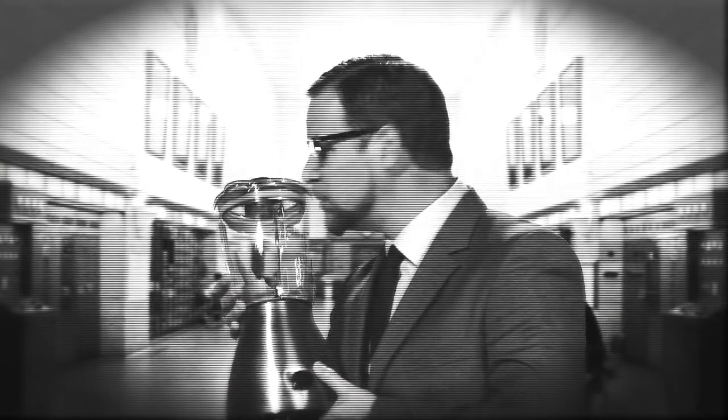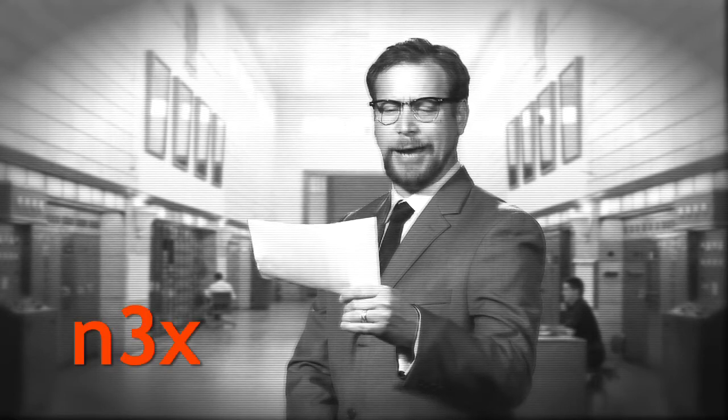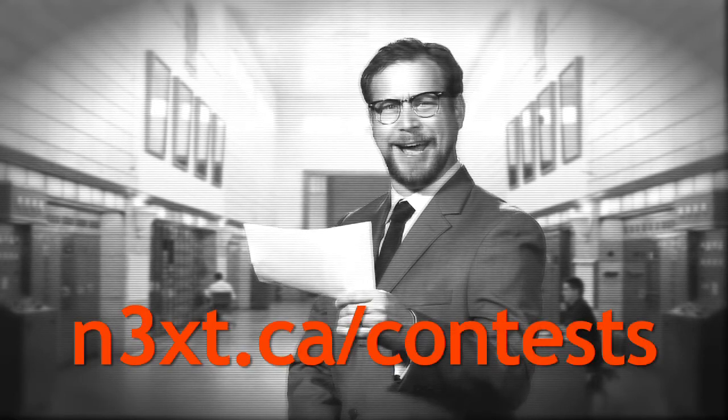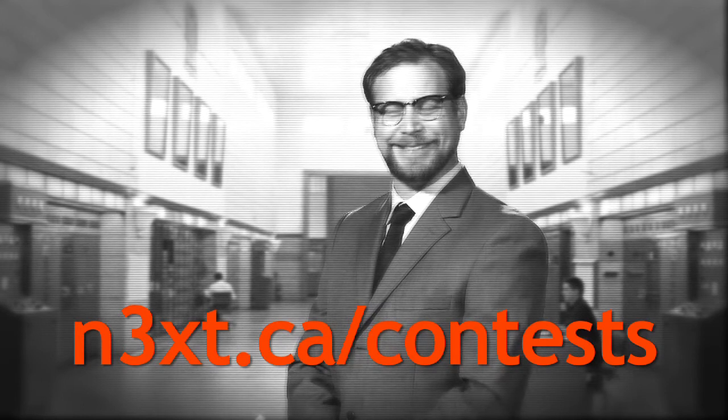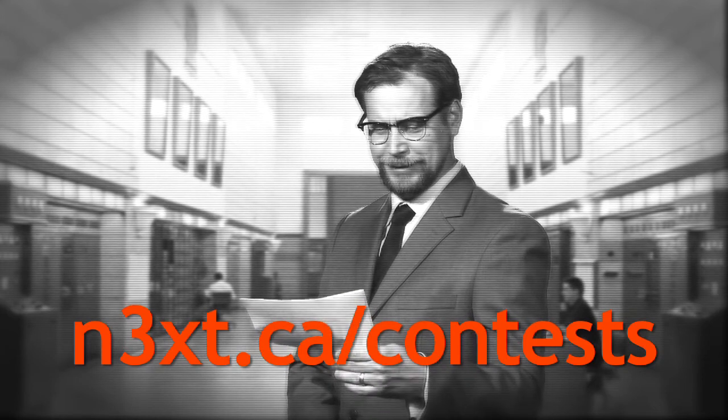Aren't blenders adorable? Mine's set on Blizzard. Here's your chance to see yourself on Next TV. We're searching for video bloggers to keep our viewers up to date on goings on around PEI. For details about how to audition, visit n3xt.ca divided by contests. Bloggers — is that even a word? Seriously.